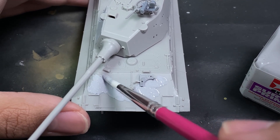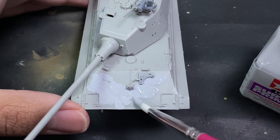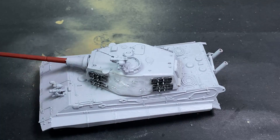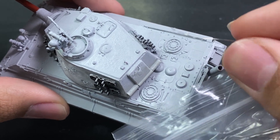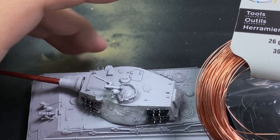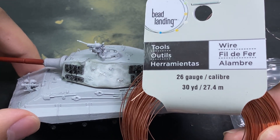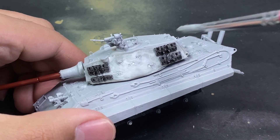I'm using Tamiya surface primer to create a nice subtle texture — not too aggressive. Make sure you don't touch it after it dries, as it reacts strangely. Let it fully cure, then if it's too much, sand it down with soft sandpaper. For the exhaust pipes, I'm using 0.2mm wire — you can see details like range finders on the turret, commander's hatch, and driver's viewport.